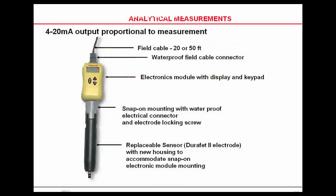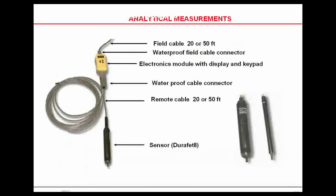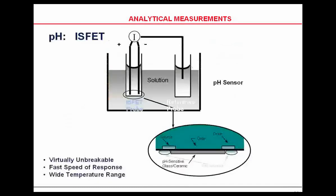That direct line can be attached directly to pH probes, or you can use a remote pH probe with a wire to get it back to the direct line so that you can send it as far as you need. These can be used for glass or DuraFET pH probes.